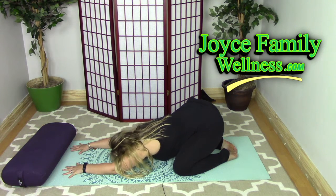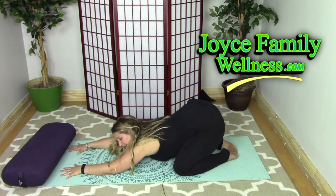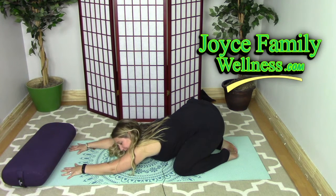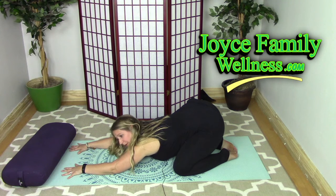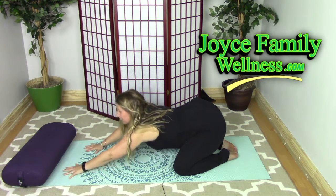You can stay here for as long as you like — five minutes, ten minutes, fifteen minutes — as long as you're comfortable. Just make sure you're breathing: take deep inhales and exhales through your nose and breathe into your lower back and sacrum.